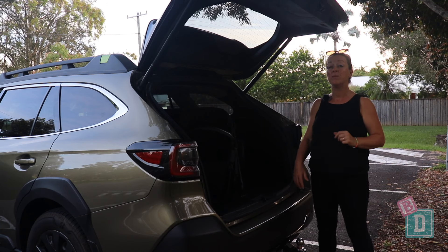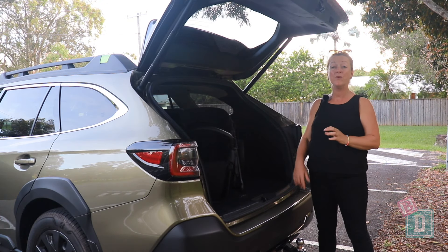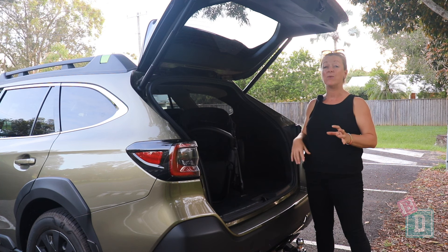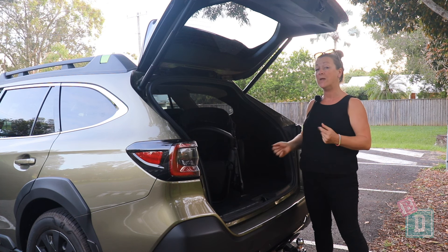The boot door of the Subaru Outback XT opens and closes really nicely and easily with just the press of a button — fantastic when you've got kids and your arms are full.